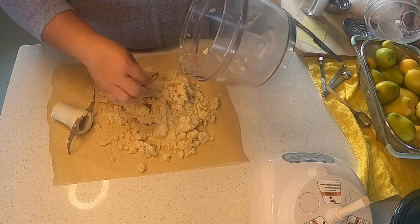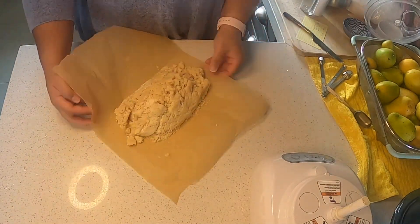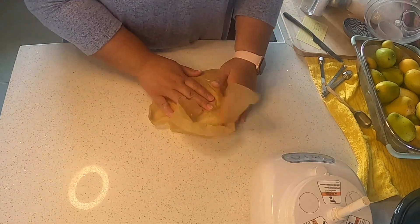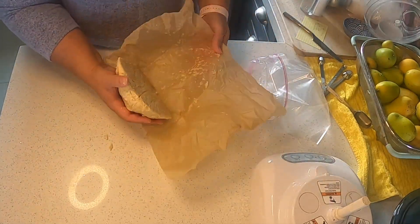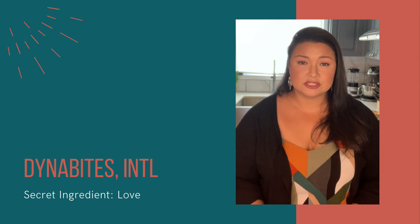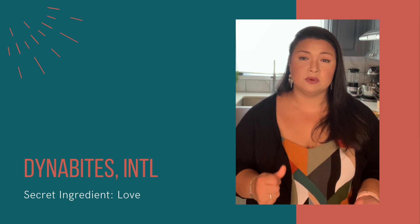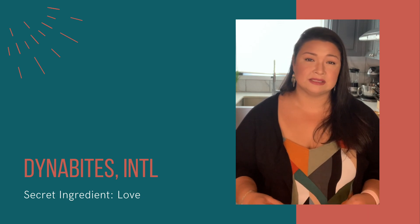Once my pie crust came together, I turned the dough out onto parchment paper to help me form the dough. The dough does need to be worked a little bit, just because it needs to come together into one solid piece. What we want to avoid when making this pie crust is having it stick to the surface or to your hand, or warming the butter too much, because we want a flaky, buttery crust in the end. If we work the dough too much, we're going to get a rubbery consistency and that's not what we're aiming for.